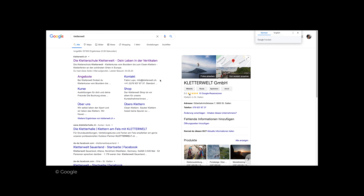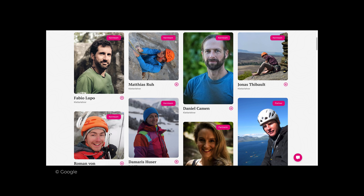For my first climbing trip of 2021, my husband and I went to Ticino to learn multi-pitch climbing. We enrolled ourselves in a three-day course with Fabio Lupo of Cleteveld. Cleteveld is a company that offers climbing courses and other outdoor experiences all over Switzerland. Check out their homepage by clicking the link in the description box below.